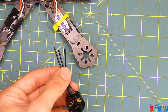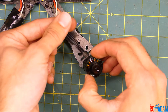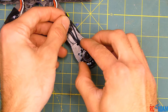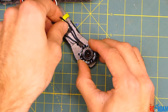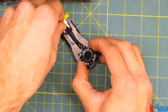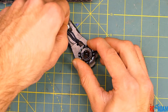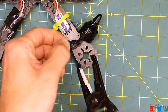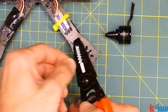The first thing we want to do is look at our motor wires. If they're really long you'll want to trim them a little bit. I'll set my motor here to get an idea of how long I want the wires — I'd rather have them a little long than too short. I'm going to trim them right about there with my wire cutters.